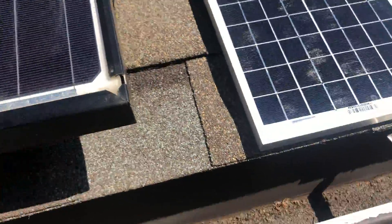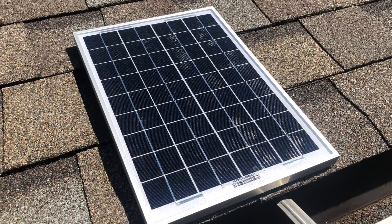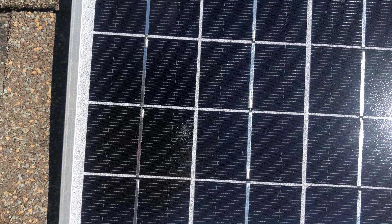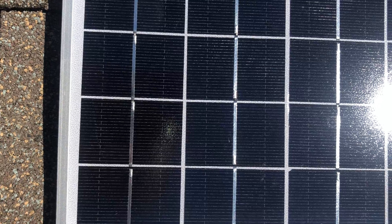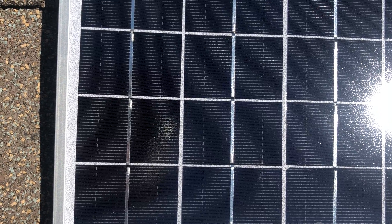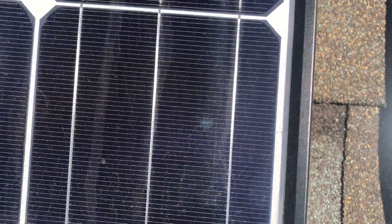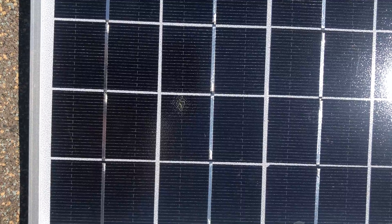Now we can compare that to a small mini module here that doesn't have an anti-reflection coating. If we look at the reflected color back into the camera lens, you'll see that it's yellow. It's quite different, and that means there's no anti-reflection coating on this module. So we have blue showing the anti-reflection coating, and yellow for the small module without an anti-reflection coating.